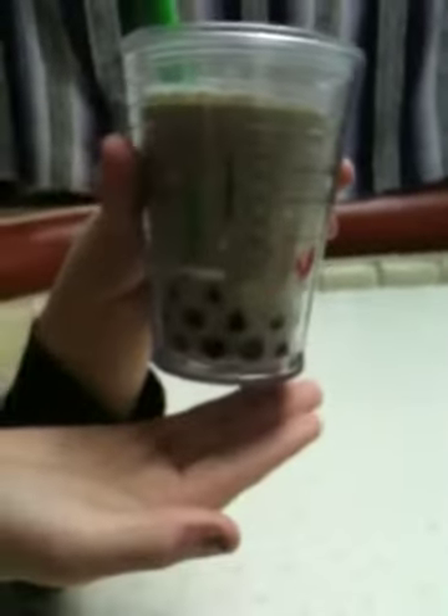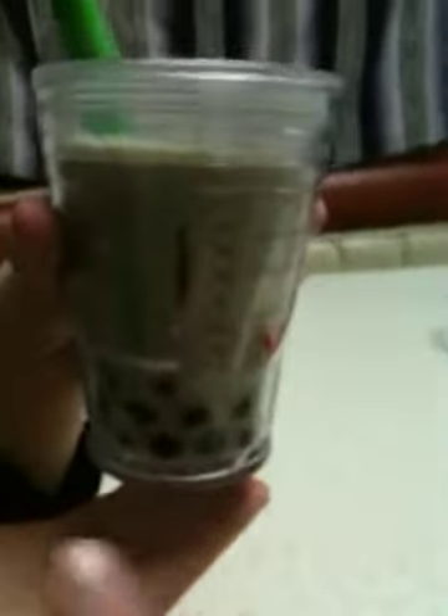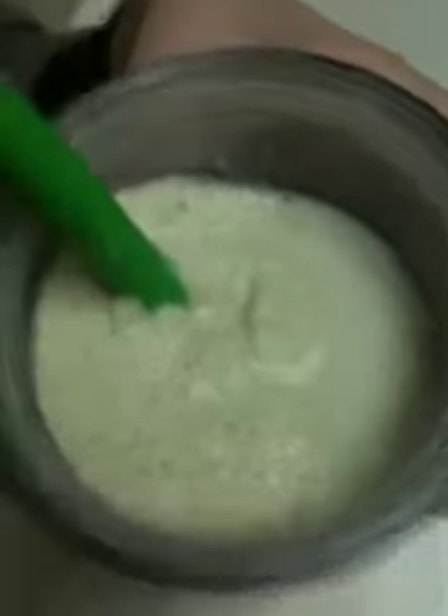I had previously made some tapioca pearls, and here — if you would show us your beverage — that is what it looks like, with the little bobas down in the bottom. A matcha almond milkshake frappuccino! Let's see the taste test. It's good — I'm not going to complain about anything with matcha or boba.